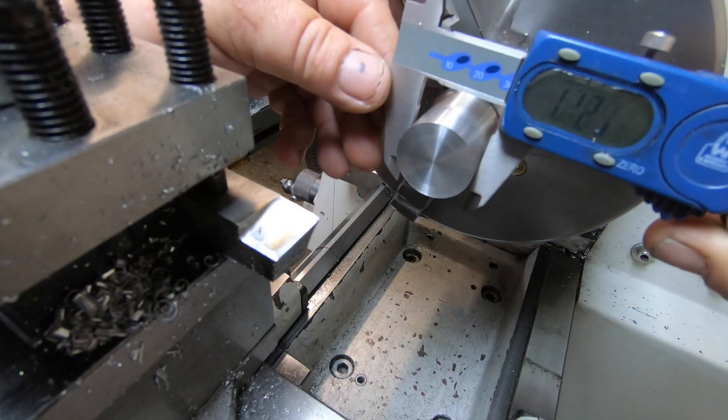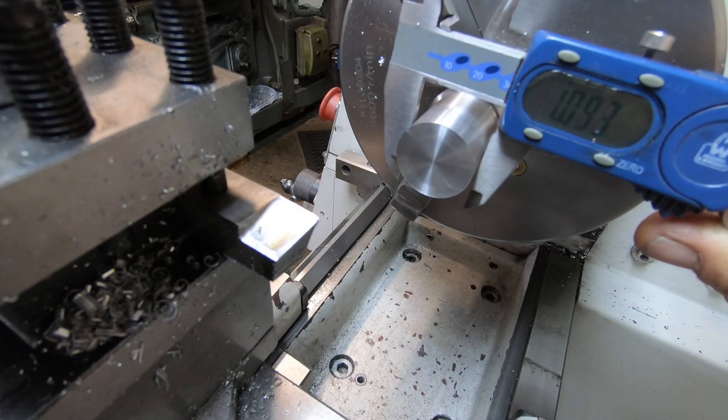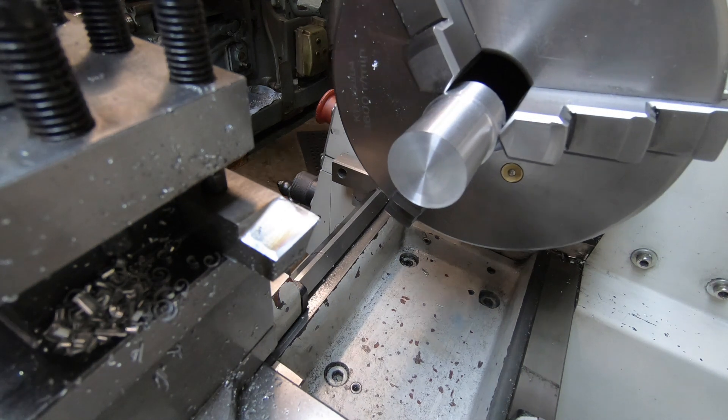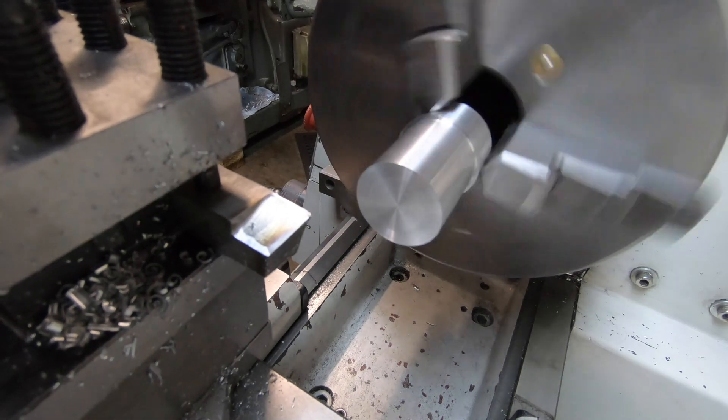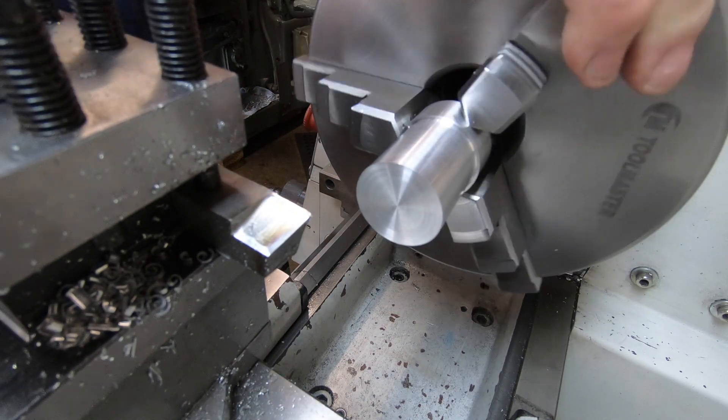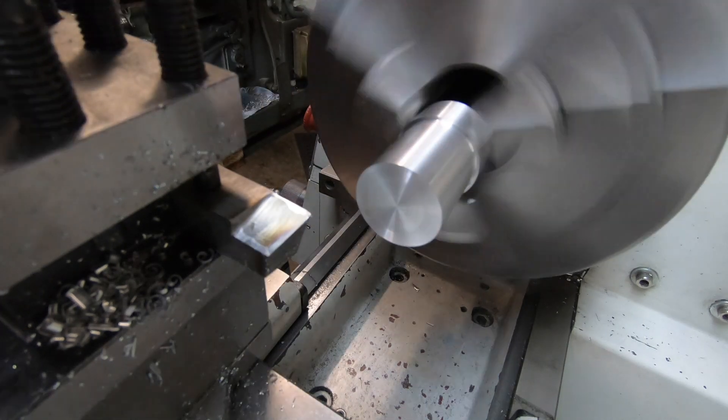We're chucked up in the lathe there, so we're at 0.930 inch. Selecting a bit faster gear than that — that one will do.